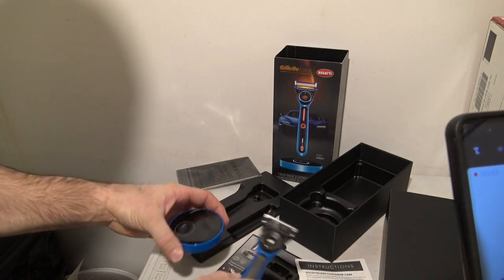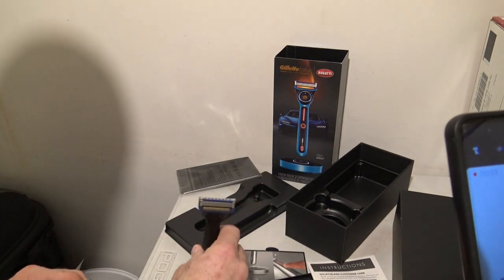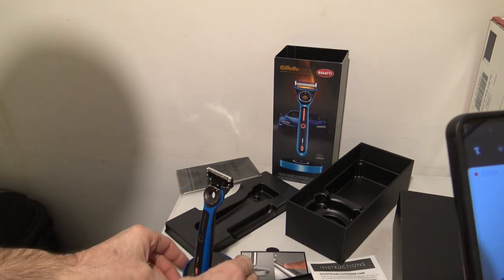All right, so it looks like it's going to stand down. It looks like the razor goes like so — some kind of magnetism. It's definitely pretty sleek and stylish.